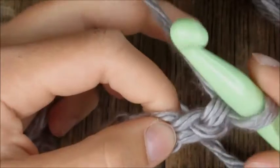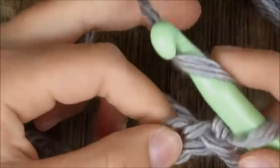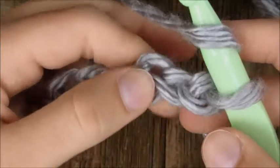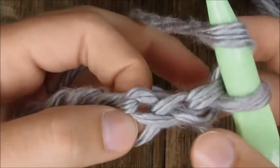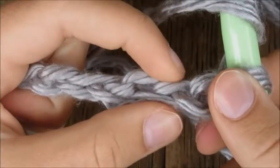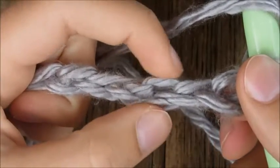To start your double crochet stitch, first you're going to yarn over, then find the third chain from the hook. This is my first one, this is my second one, and this is my third one.